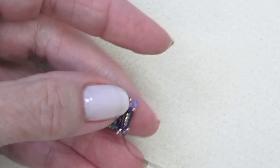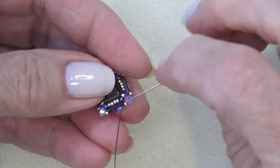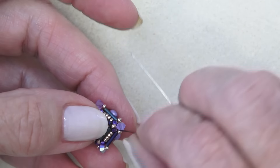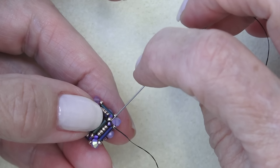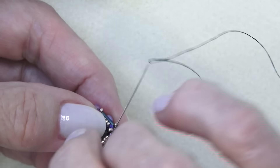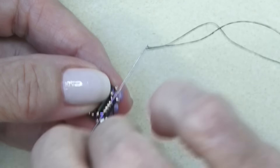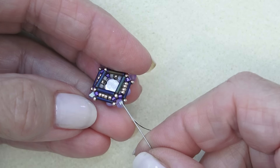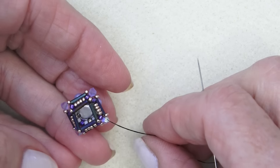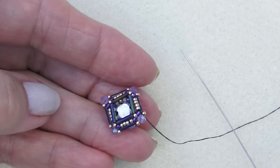I've done all my bugle beads. Now I'm going to sew through this 15-0 and the next 15-0. To reinforce if you need to: exiting the 15-0, go through the Delica, the next Delica, then sew through these four 15-0s — do that all the way around — go through the Delica, the 15-0, the Delica, sew through these. That should really tighten up your unit. I just think that's really crying for a little flat back in there. Get that done and come back.